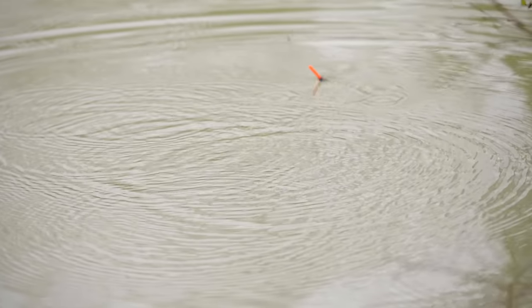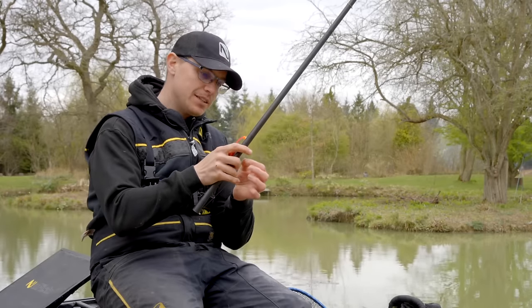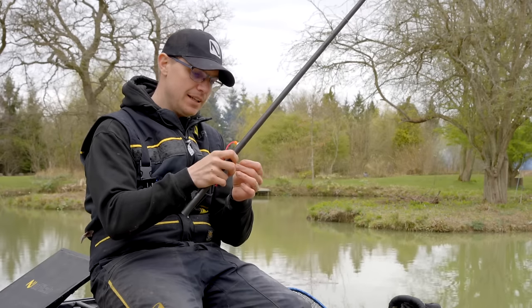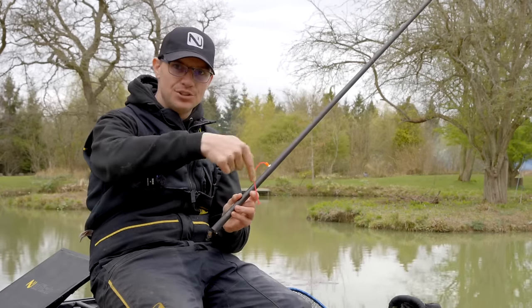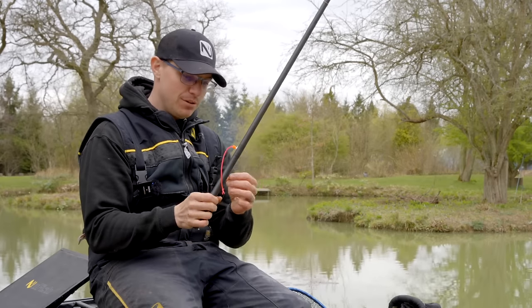With the half gram float and six foot of depth, I've gone for a staggered bulk of eights — seven number eights in a stagger, probably two inches apart. I just think when you're fishing up against the ledge they sit nicely. I think that's better than a bulk, and it's a bit more streamlined.